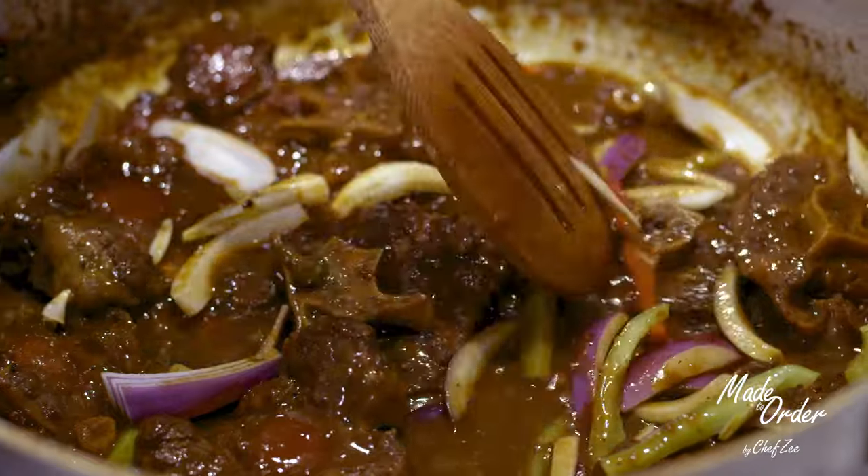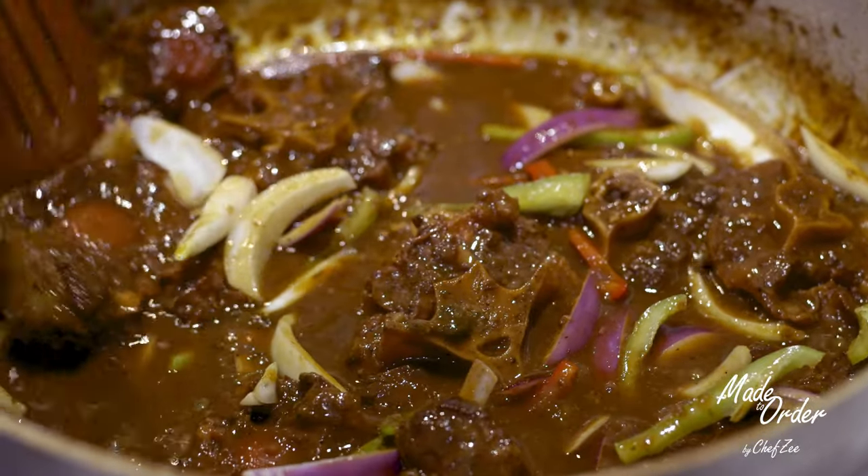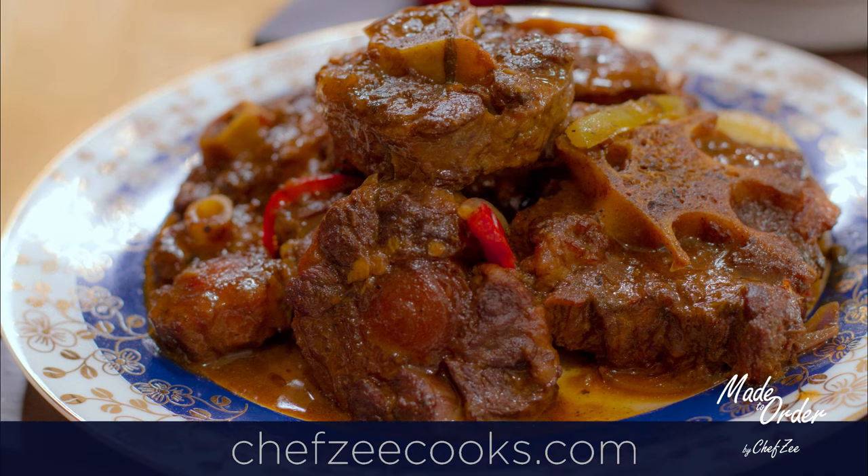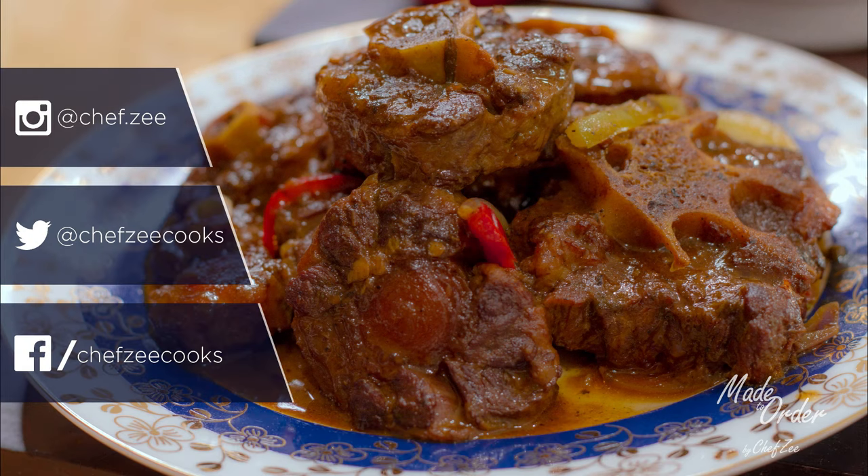So there you guys have it — my recipe for some rabo incendio. I hope you enjoyed this oxtail recipe. Be sure to visit my website, follow me on social media, and I'll see you next week with an all new video. Buen provecho, guys!